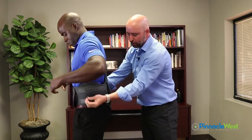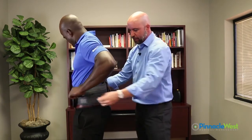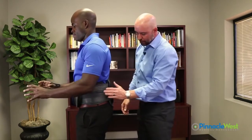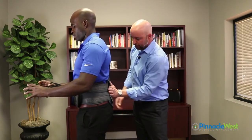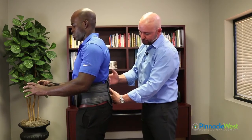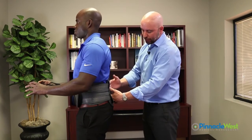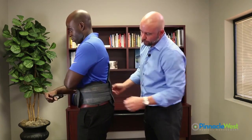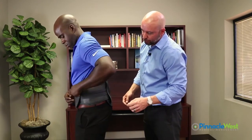Now the patient simply takes the pull straps from their thumbs and pulls straight forward. As you can see, it creates a contour — the left strap pulls in the lower part, and the right strap pulls in the upper part. This is stabilizing the patient's trunk and also creating the curve. Once they get it pulled tight, they can simply Velcro the straps to the front.